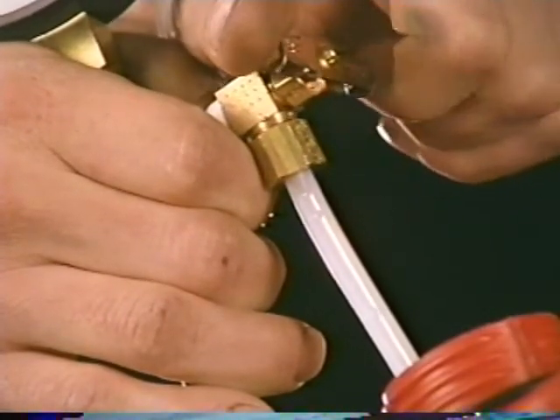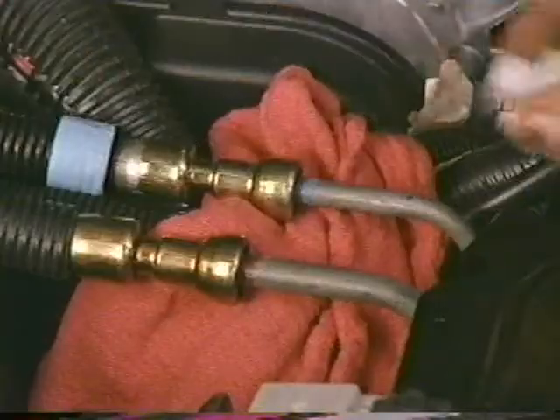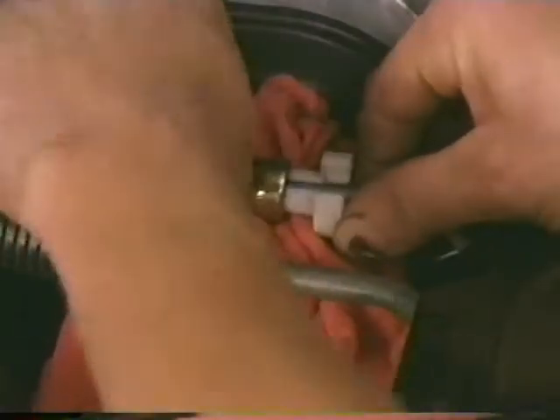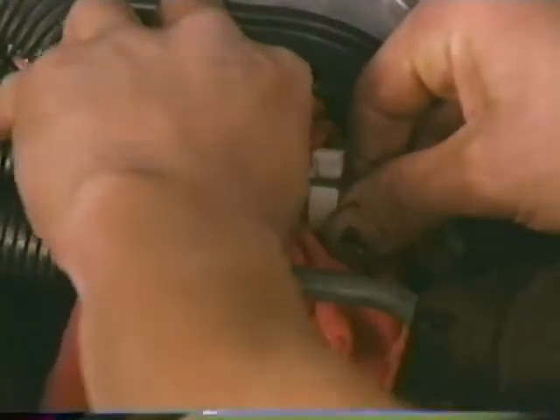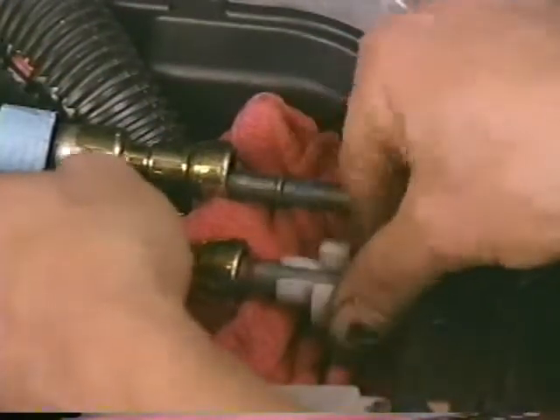Begin by using the procedure detailed earlier to release all pressure from the fuel system. Once the system has been depressurized, disconnect the fuel feed line and fuel return line from the fuel rail.